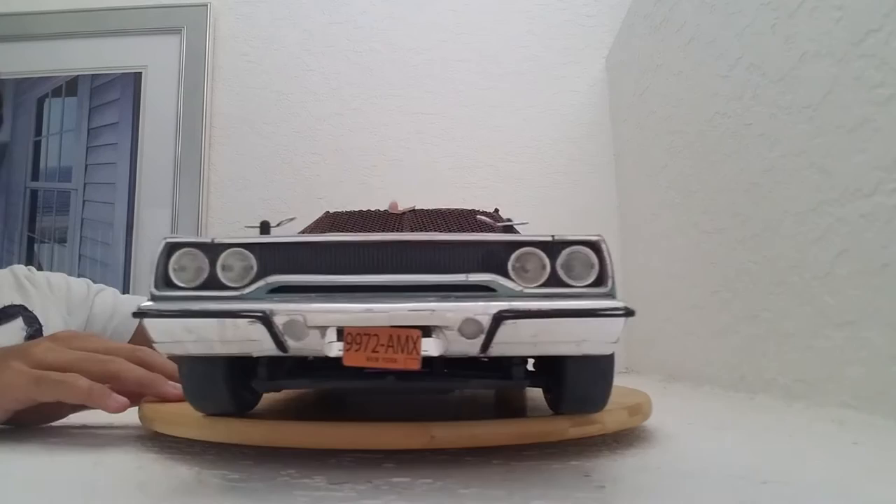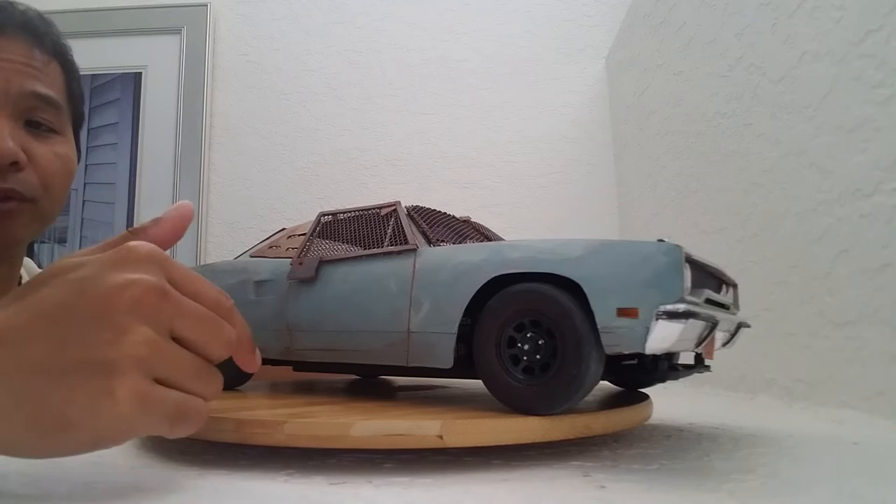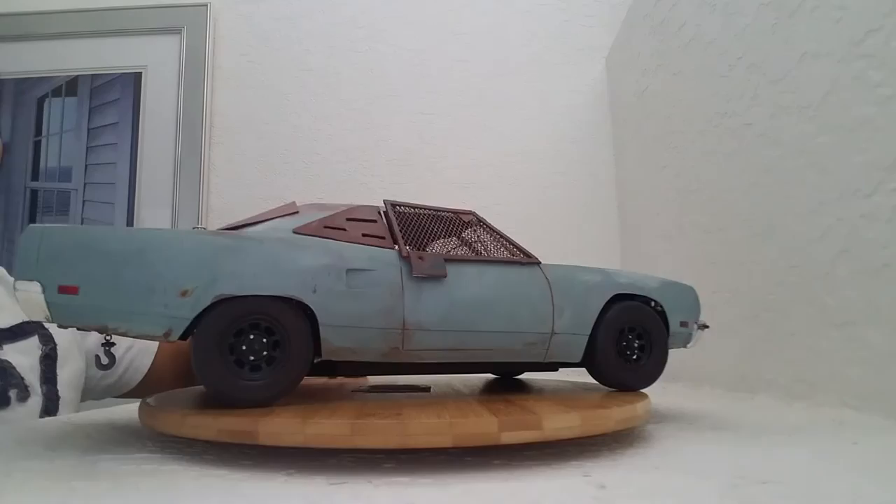This is based off the Roadrunner in Daylight's End. That is a post-apocalyptic zombie movie. The original car was owned by Dan, and he sent me a lot of pictures. I sent those pictures to Billy so that he could do his RC magic on this body.